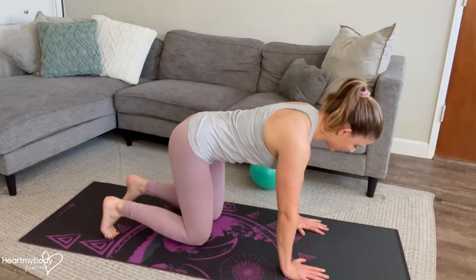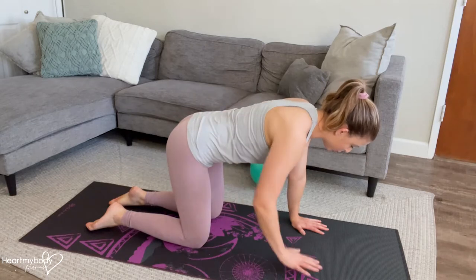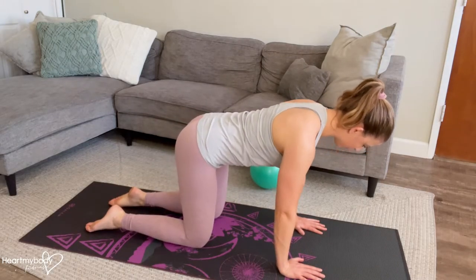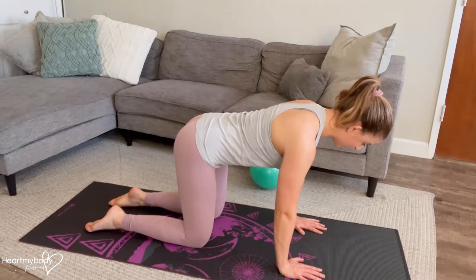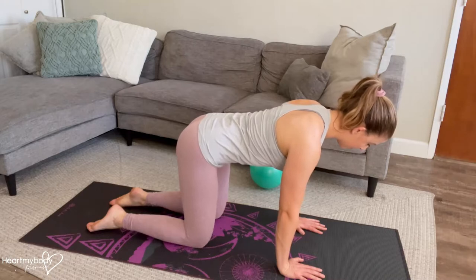For the bird dog, lean in with your hands below your shoulders and knees below your hips. Make sure that your back is in a neutral position, not arched and not rounded. Gaze down to the floor with your shoulders away from your ears. Super important that you don't start to crunch up into that, so keep that the entire time.